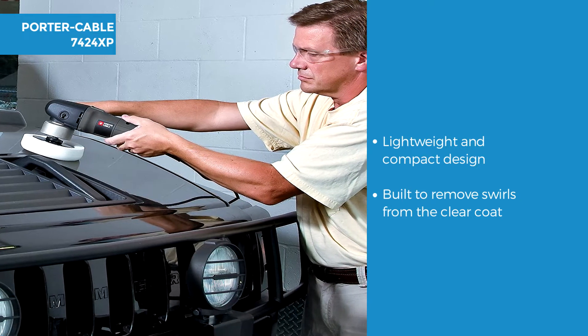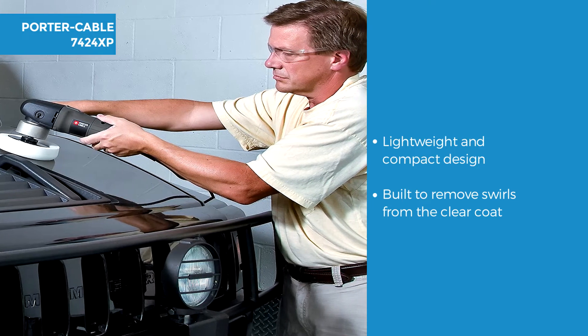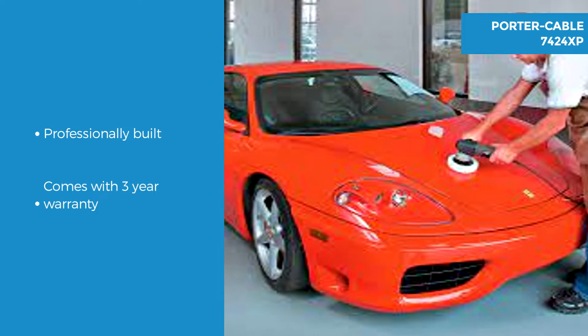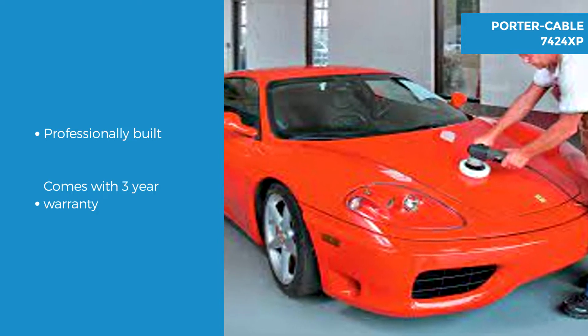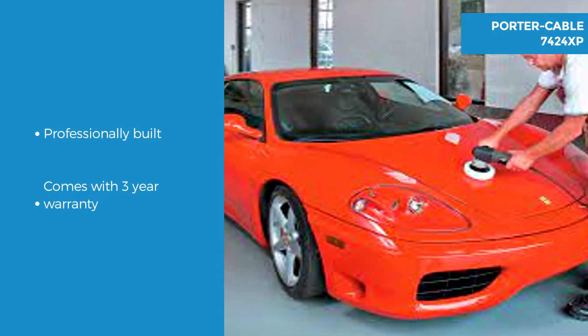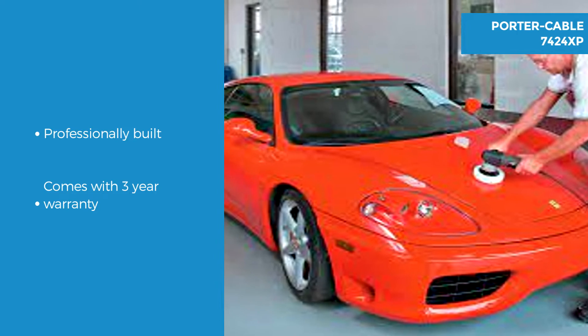Designed to remove swirls from the clear coat finish — just make sure that you wash your car to remove any contaminants before detailing. The Porter Cable provides professional swirl free sanding or polishing action to leave your vehicle looking brand new. It's ideal for polishing, waxing or sanding automotive or marine projects and comes with a 3 year limited warranty.